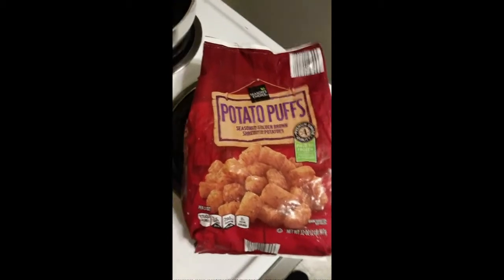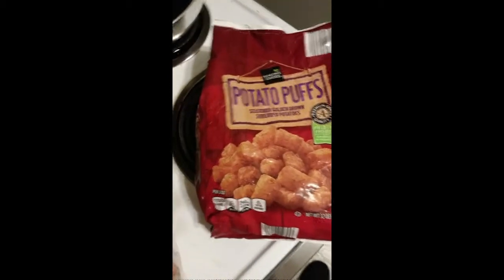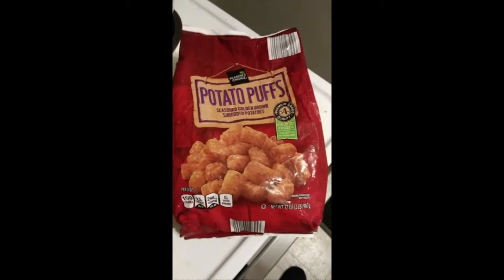This review is of Season's Choice Potato Puffs, which are seasoned golden brown shredded potatoes — in other words, tater tots.